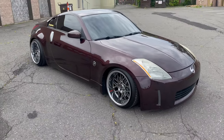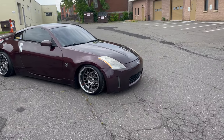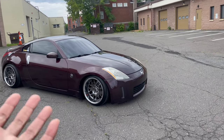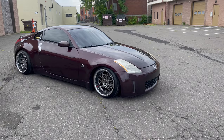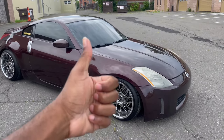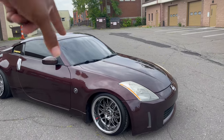Usually when you lower your car this low on certain other coilovers, it doesn't ride as smooth — but this literally feels like factory. So Max Speeding Rods coilovers, way to go when it comes to the 350Z.